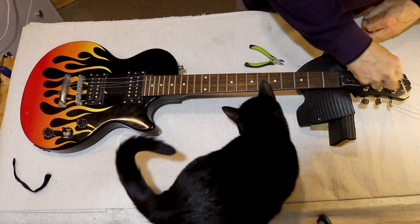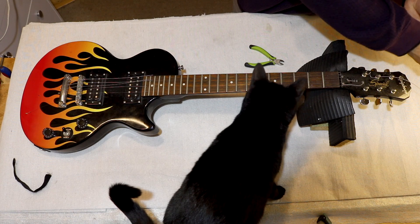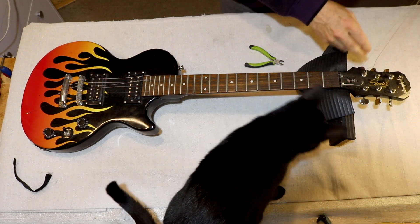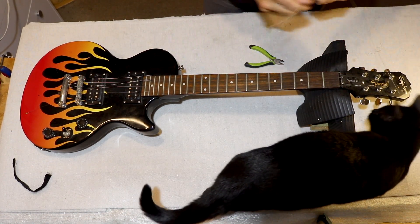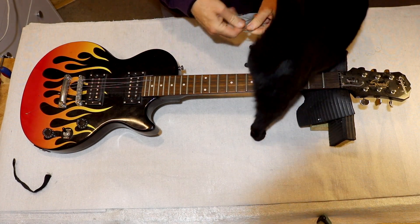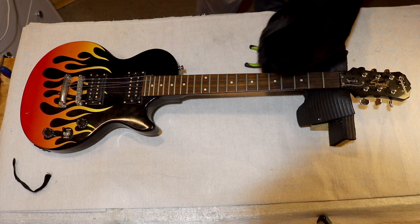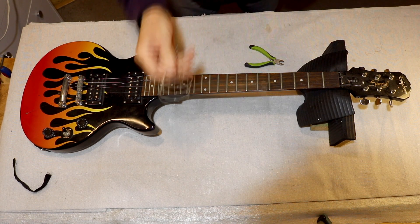Now it's time to annoy me by playing with the strings, isn't it? All right, so they go in the bin. She won't let them stay in the bin — she'll pull them out of the bin.